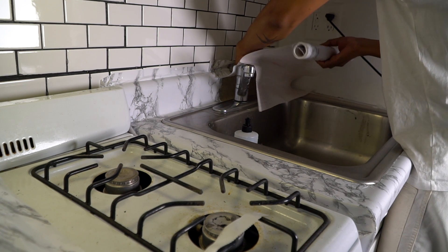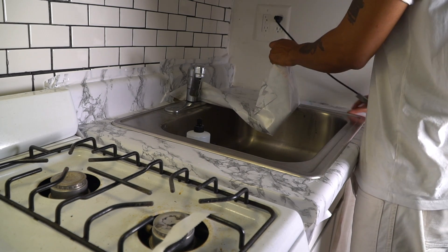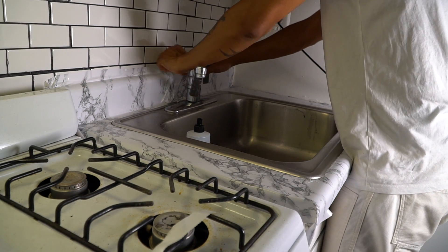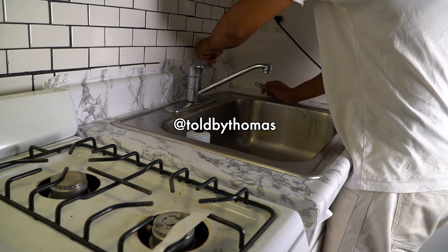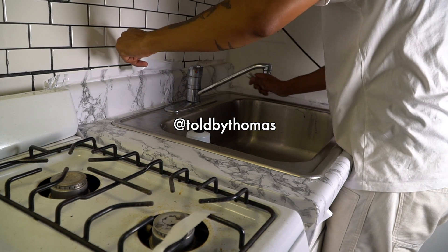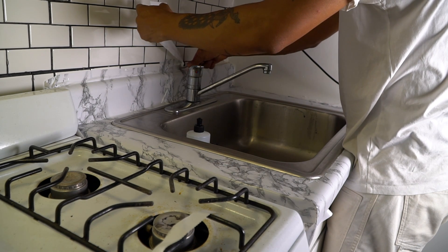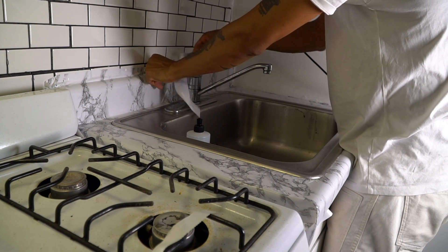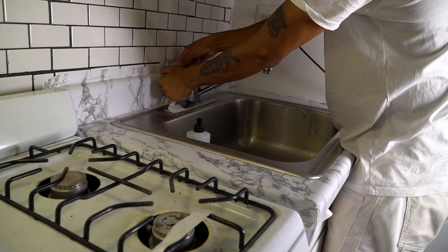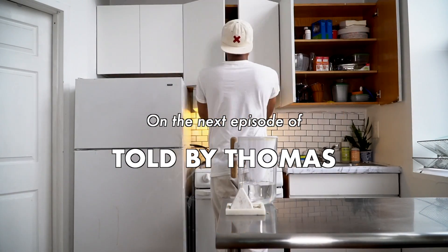Make sure you subscribe so you can catch part dos of my kitchen reno coming next week. Be sure to give this video a thumbs up if you liked what you saw, and please drop a comment below to let me know what you think. Feel free to follow me on Instagram at Told by Thomas — I'm pretty responsive. On Instagram you can get an early preview of my final reveal — hashtag just saying. As always, be nice to each other and I'll catch you in next week's video for the finale of my kitchen reno. Peace.